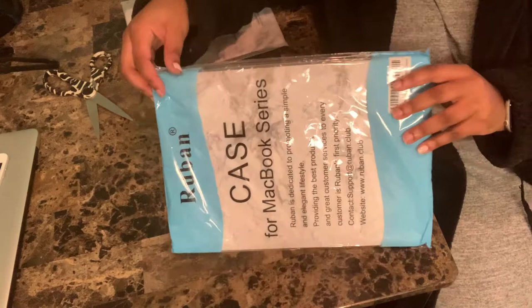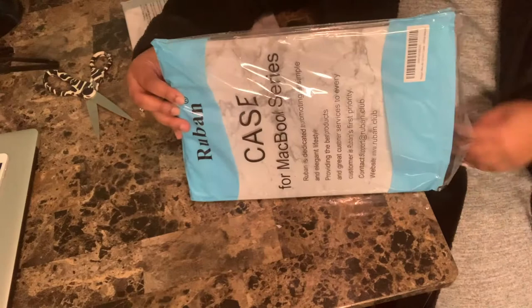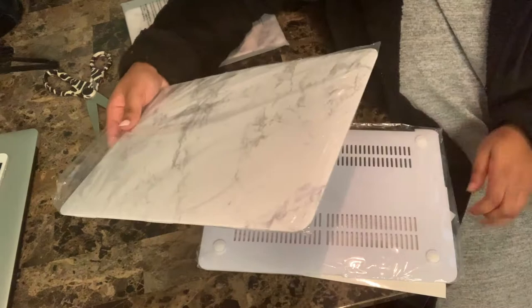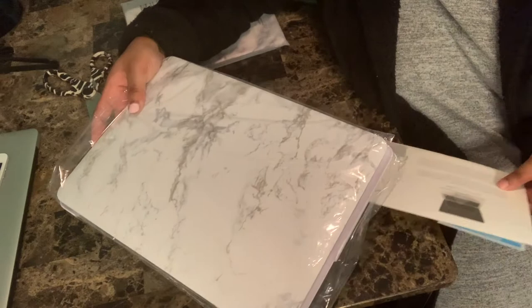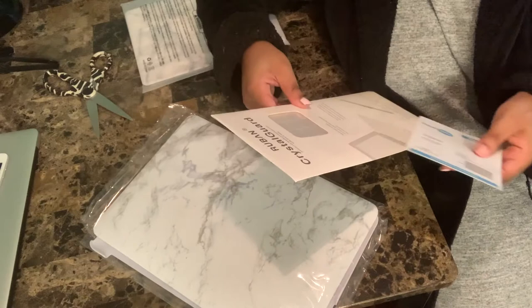First I'm going to unwrap my MacBook Air case, and she is so pretty. The texture is just so satisfying — it's really smooth, easy to grip, easy to hold — and I'm really glad I made this purchase. It's so aesthetically pleasing. It also comes with a keyboard cover, which I don't use personally, but you do get a free keyboard cover with the purchase.